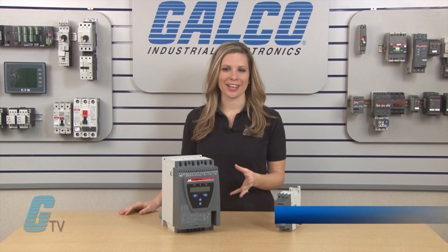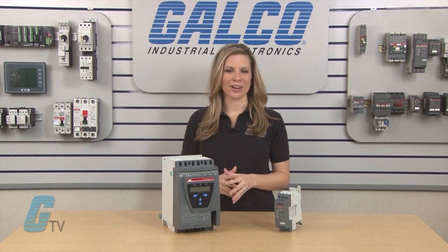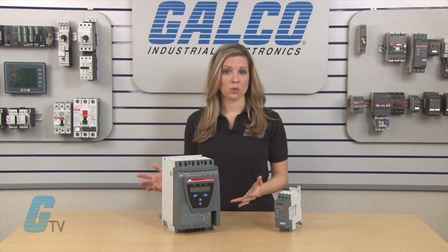Welcome to G-TV. Today I will be showing you what a soft starter is. Soft starters can be used to start a motor at a slower pace over a set time, as opposed to immediately at full torque.